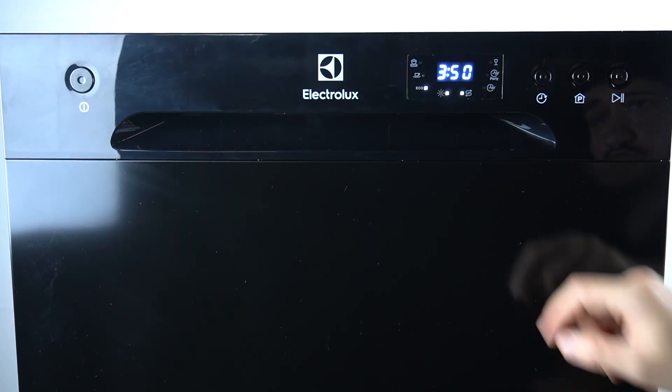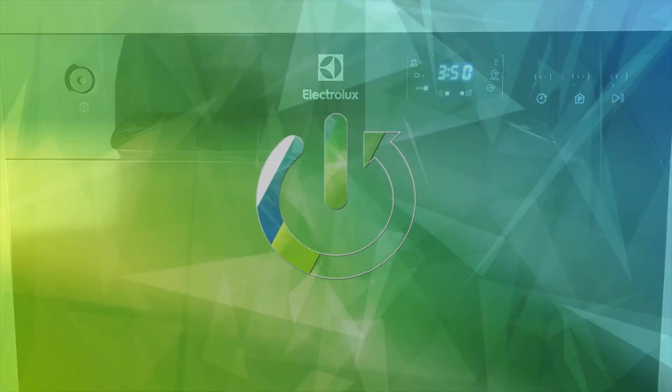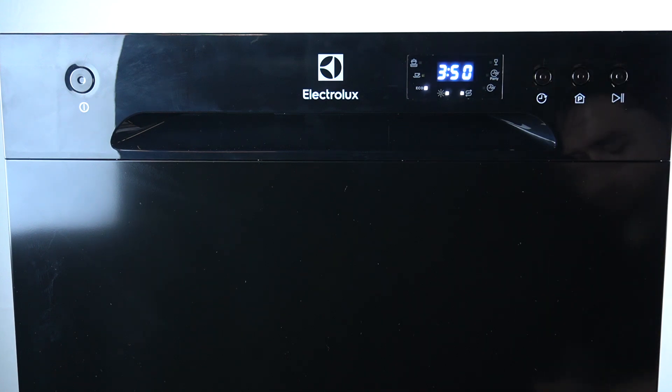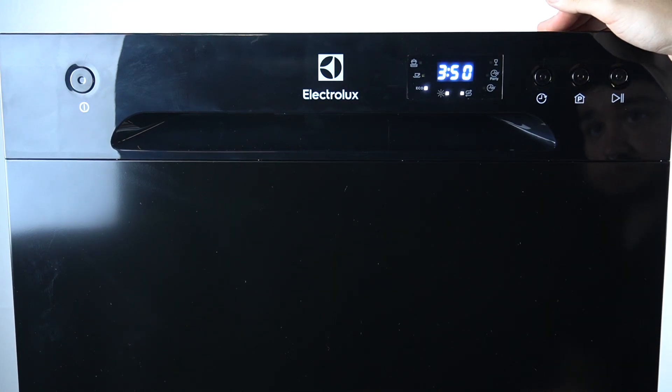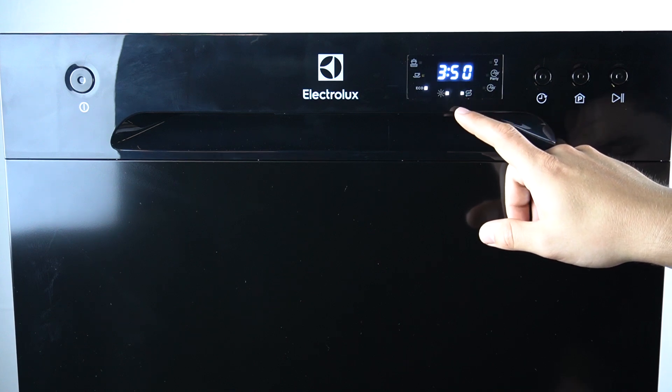Hello guys, today I'm going to tell you about the troubleshooting code E1 on Electrolux dishwasher ESF. If you're trying to start your program or your device is currently running and you see the E1 troubleshooting code, that means there is a problem.